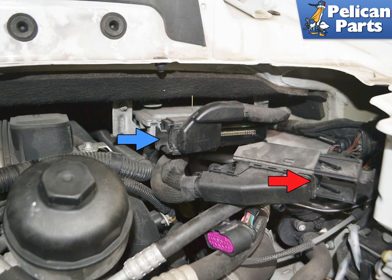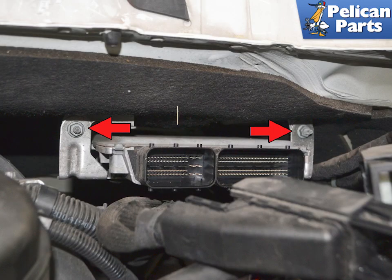This image shows the front harness removed with the handle extended, red arrow. Follow the same procedure for the other harness connection, blue arrow. With the harness removed, use a 10mm socket and extension and remove the two nuts indicated by the red arrows.